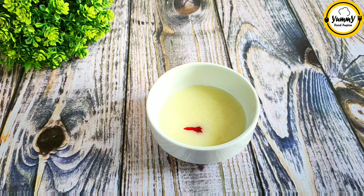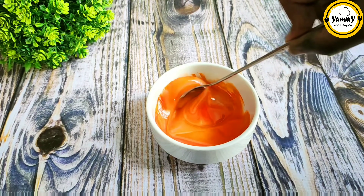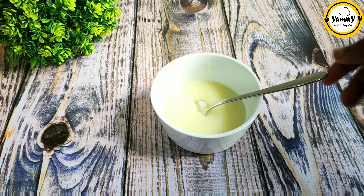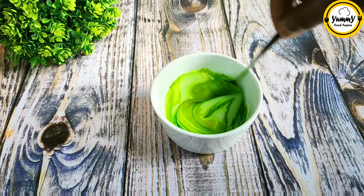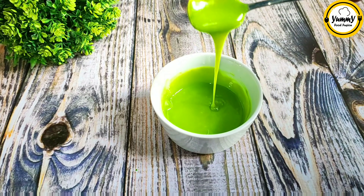Add orange food colour and almond food colour. You can have orange chocolate nuts and add corn. Also add lemon. Put the food colour into the white yogurt cream.